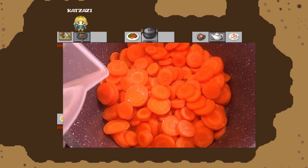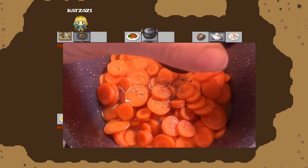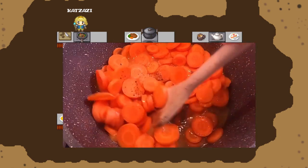Deglaze the carrots with water, broth, wine or cream. Add some spices: salt, pepper, maybe some parsley. And let everything cook.